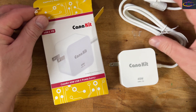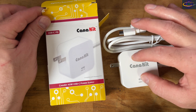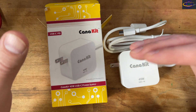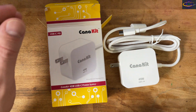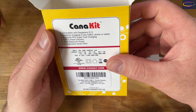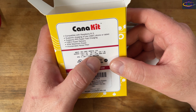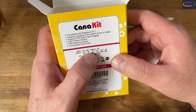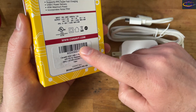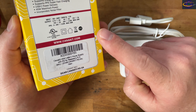A few key things — I'll tell you some of the things you want to look for with the Raspberry Pi 5 and why I picked this one. The key thing is, it says 45 watts, and it'll tell you the output right here: 5.1 volts and 5 amps. So 5 volts and 5 amps is what is recommended for the Raspberry Pi 5.